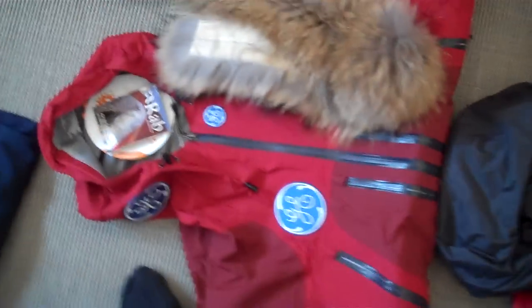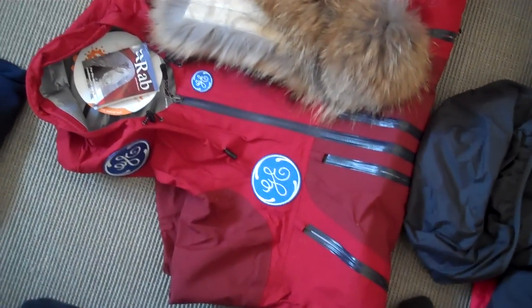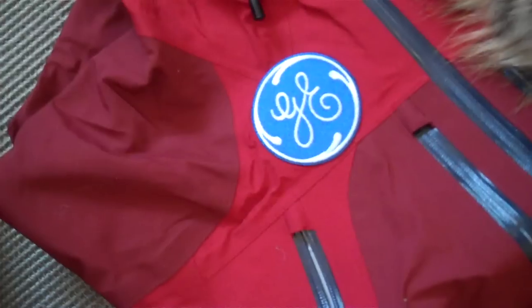Here's the expedition jacket — that's the sort of main event piece of kit that we have. That'll help keep us dry on the outside. It's not particularly warm; it's more of a hard shell, which means it'll allow us to keep dry without overheating us. This, which I haven't explained yet, is a fur ruff.